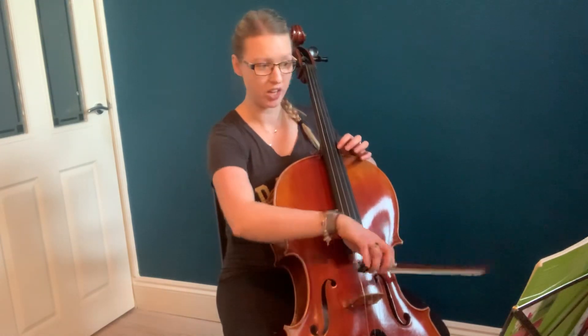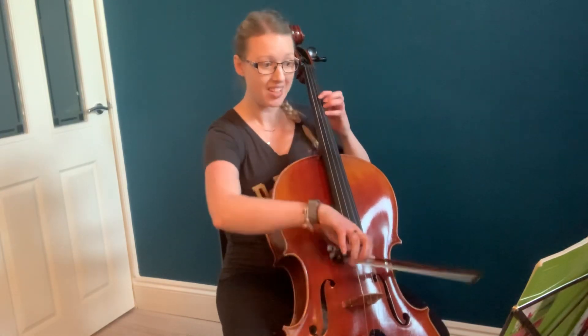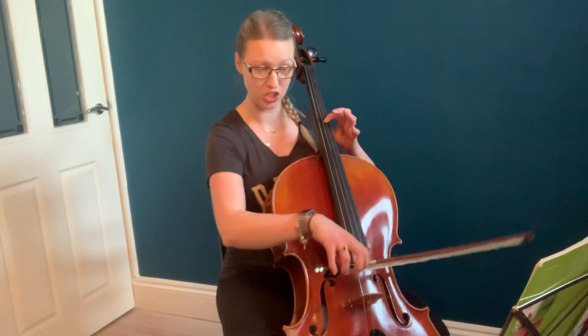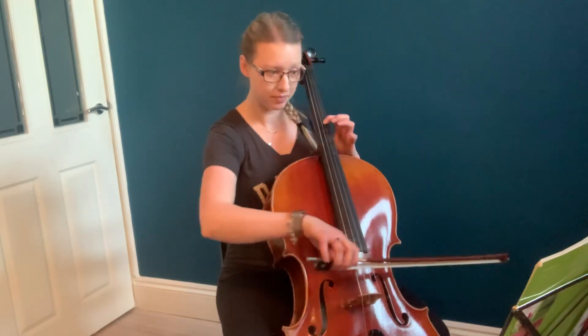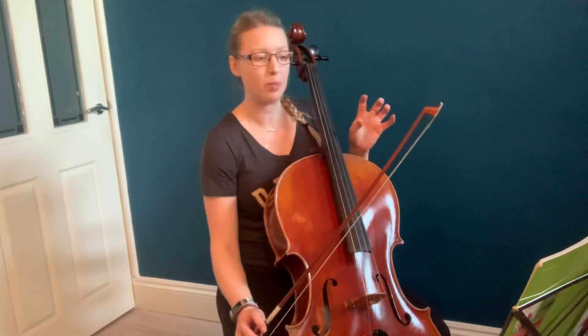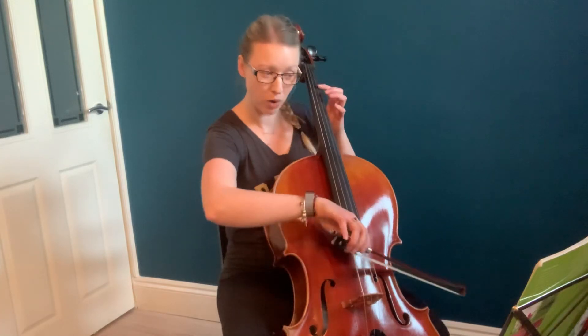You can use your harmonic with your 3rd finger. Same thing now on the D string — so you find your A here, drop back to your G sharp, 1, 4, 2, and then same again. Make sure the 2nd one of these is always a little echo, a little bit quieter. So the 1st time, nice and confident, and then quiet.